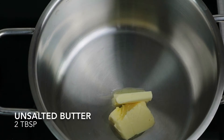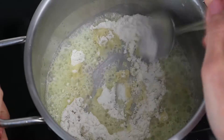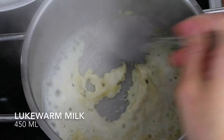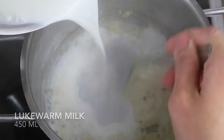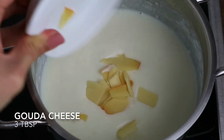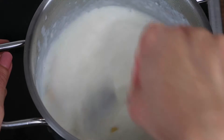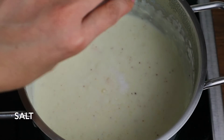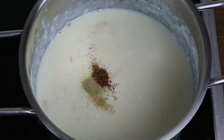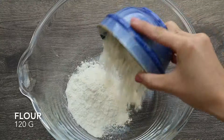Melt the butter in a large pot over medium heat. Add the flour and stir for 3 minutes, but do not brown. Gradually mix in the lukewarm milk and simmer until the sauce slightly thickens. Then add the cheese, stir occasionally for about 5 minutes. Season with salt, white pepper and nutmeg.